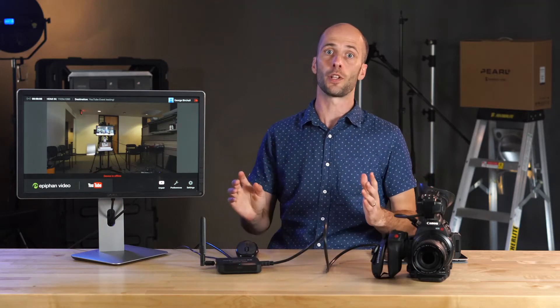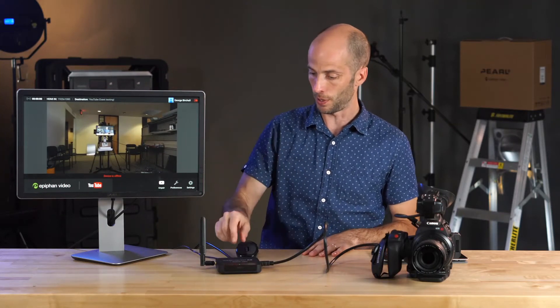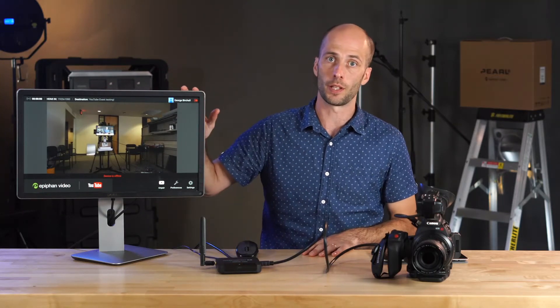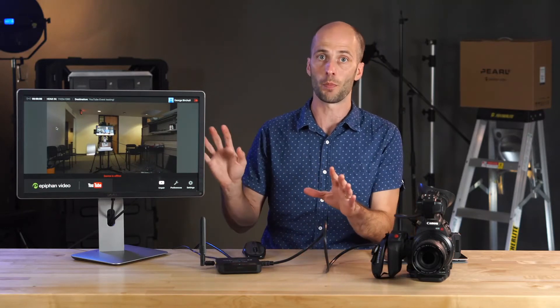Now many of you are going to want to connect via Wi-Fi, so that's what we're going to show you today. To do that we need to look at the control interface, which is why I have this monitor set up. This monitor is coming from the HDMI out port so we can do everything we need to do on the device, and I also have a mouse connected here so I'll jump into the preferences and show you that.